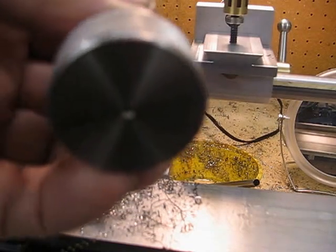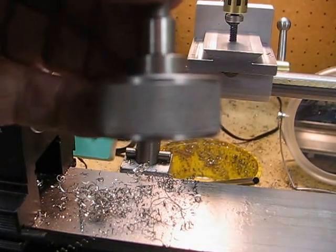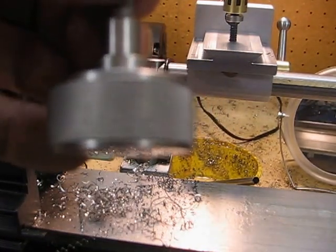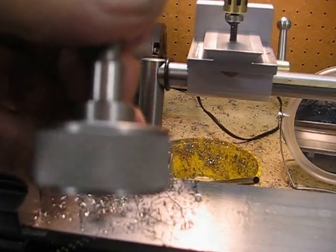This here is the knob — that's mild steel — and it's got a nice soft knurl on there. It's not sharp or anything; it's a fine knurl.